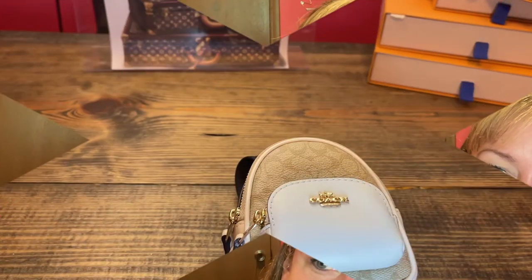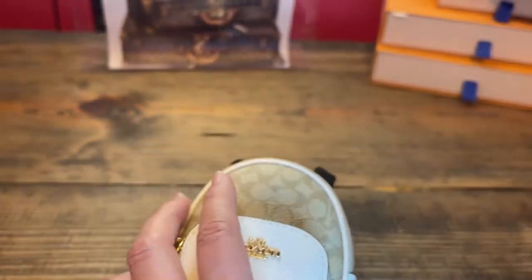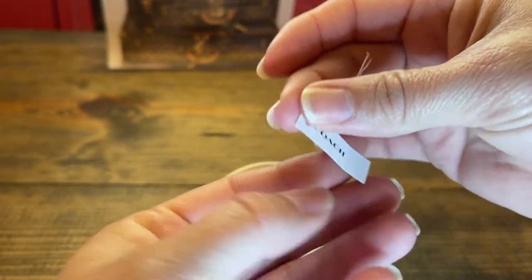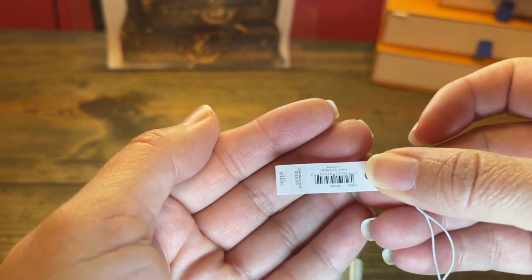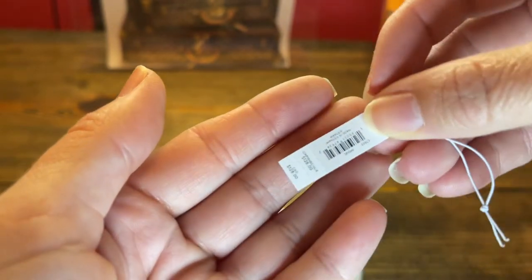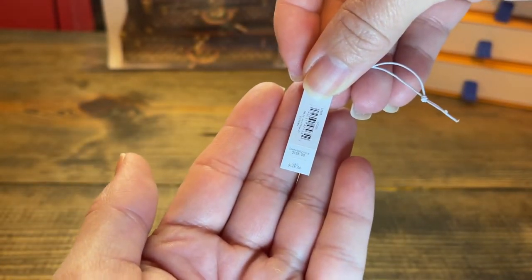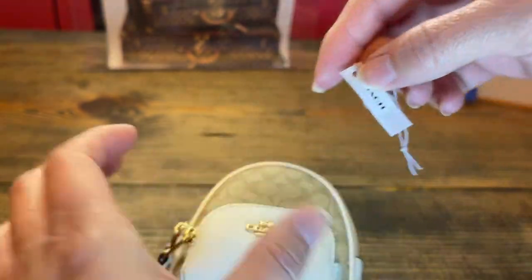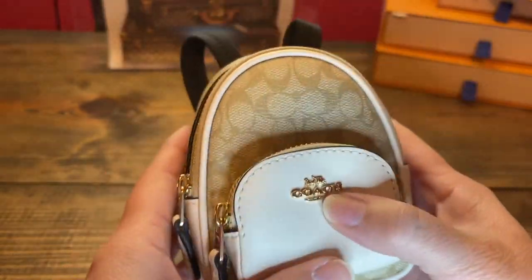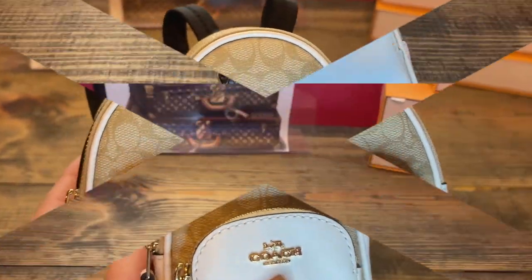Next up I'll tell you what fits inside this bag — you will be surprised! Here was the original tag that was attached to the little Coach court backpack charm, and it shows originally $128. I wouldn't pay that for this little mini bag, but let's see what we can fit in here.